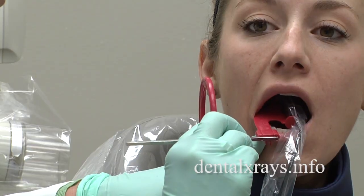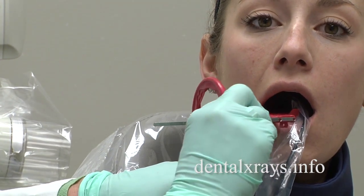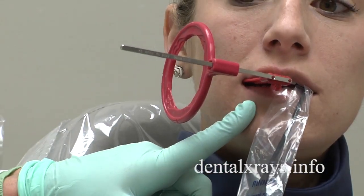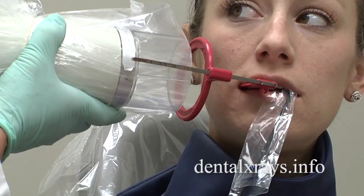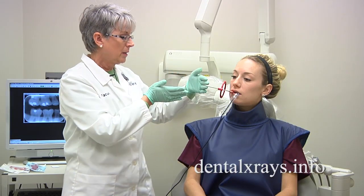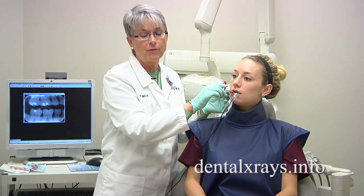So what we have to do is put it toward the middle of the mouth and then what I call a cross arch — I'm twisting it in the mouth and having her bite down. However, you cannot take the x-ray just like this because if I would take this while it's twisted in the mouth, it's a paralleling technique and the horizontal angle is going to cause overlap.